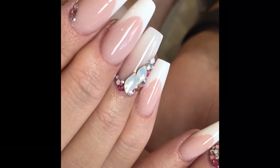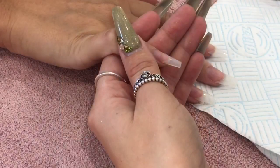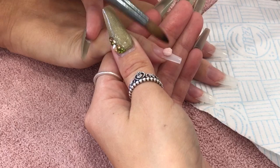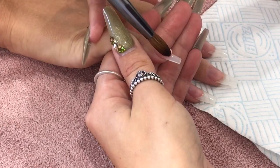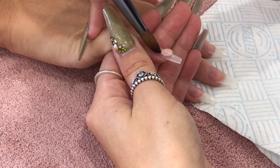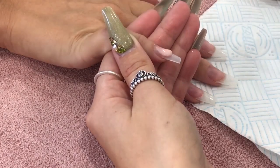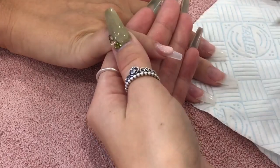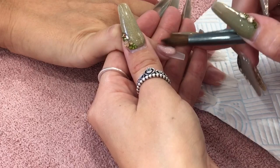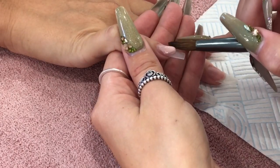Hey lovelies, so in this video I'm going to show you how I created this lovely pink and white set. I have already prepped, primed, and applied my tips to this client. I used Pro Impressions Natural Competition tips, which are my favourites for pink and whites, and I've also used Glitter Bell's Dehydrator and Acid Free Primer, which is available from my website. All links will be down below.